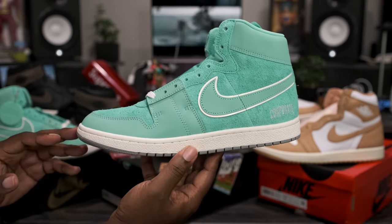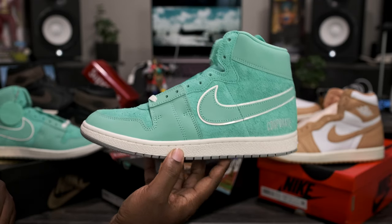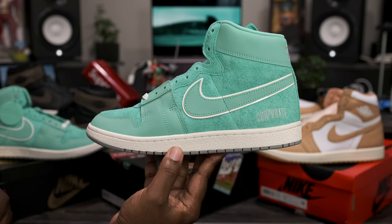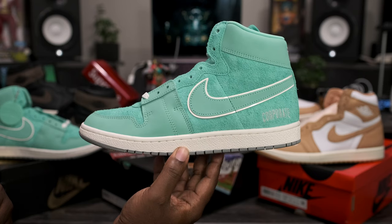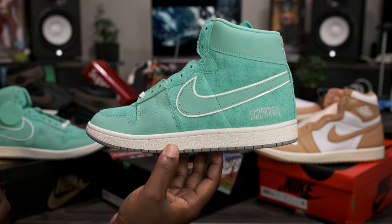If you are interested in this Jordan collab, you can pick these up early on Finalize1721.com. Please be sure to follow me on Instagram and Twitter — both handles are the same, Finalize 1721. And into the next video, you guys already know what to do: be smooth, enjoy life, bless up.